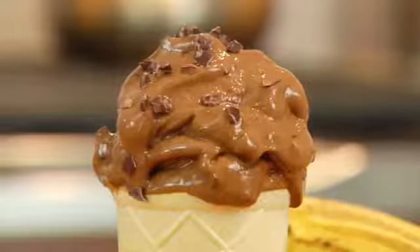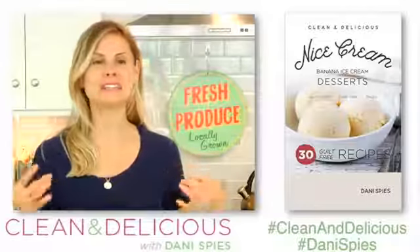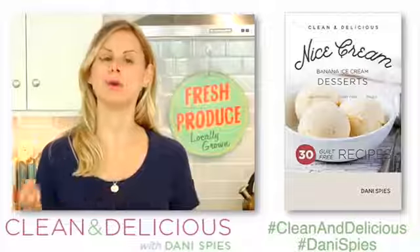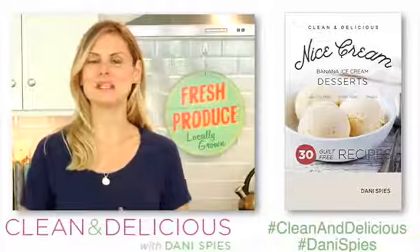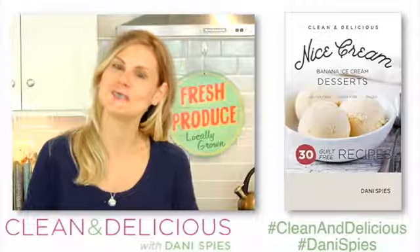You guys have got to try this. And if you want more recipes just like this, make sure you head on over to Amazon and download my new clean and delicious banana ice cream ebook for just $2.99. And if you know anybody else who's trying to keep it cool, clean, and delicious throughout the summer, make sure you share this video with them as well. Thanks so much for watching, guys. I'm Dani Spies, and I'll see you back here soon with some more clean and deliciousness. Cheers!